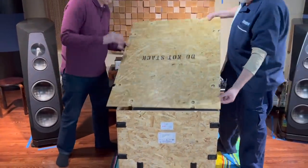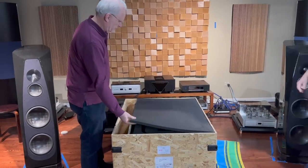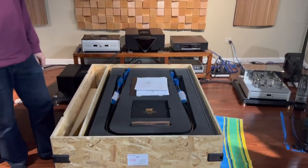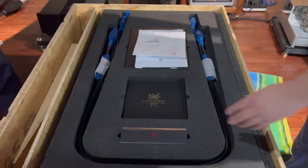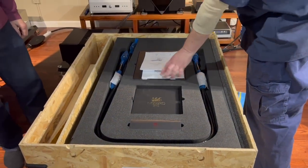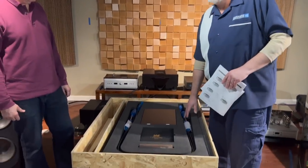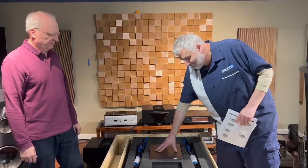First thing we're going to do is take off the cover — it's there to protect the contents inside. Underneath are the goodies: feet, owner's manual, setup guides — all included, which makes this amplifier such a great value — and two of the top-of-the-line power cords, plus an accessory box.